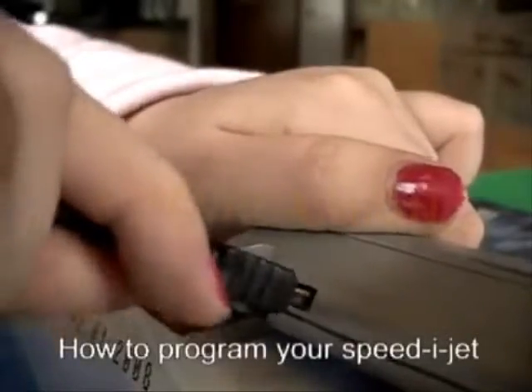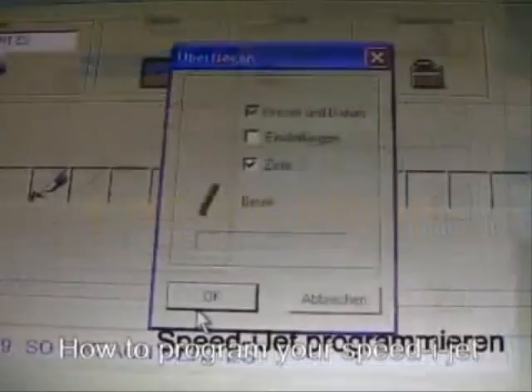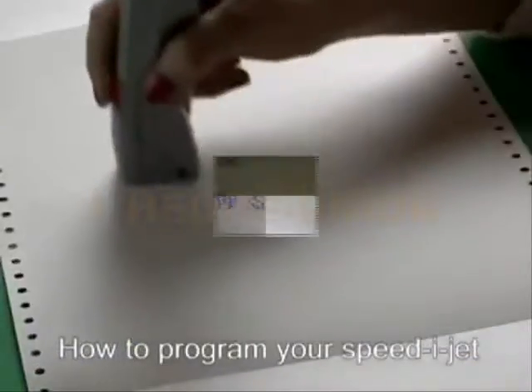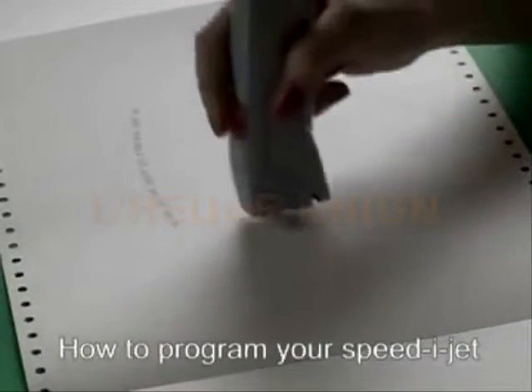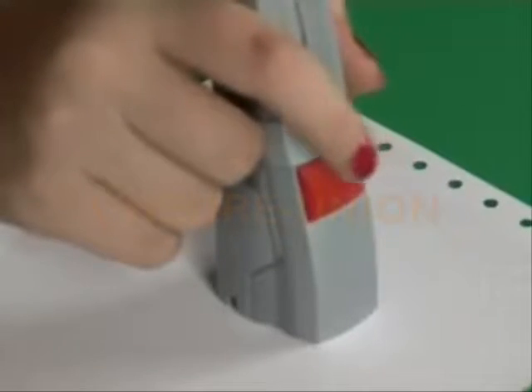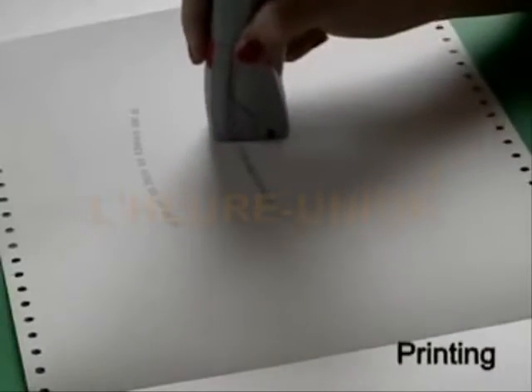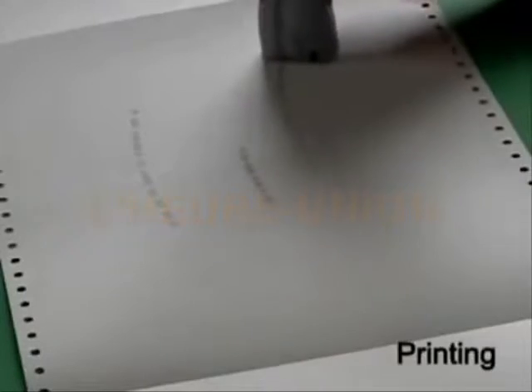Connect the USB cable. Press the button on the screen. Ready. Printing — place the pen on the paper, slide it along and press the red button as you move the pen. Moving slow creates condensed print; moving fast creates a wide print.